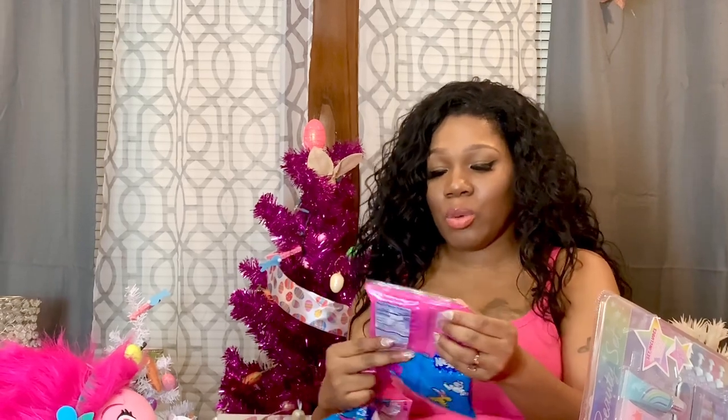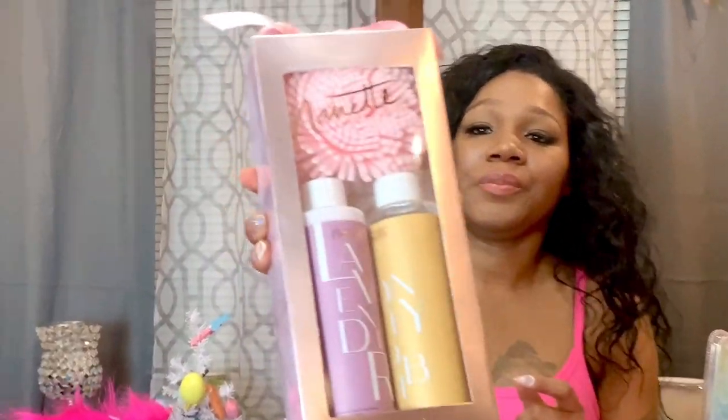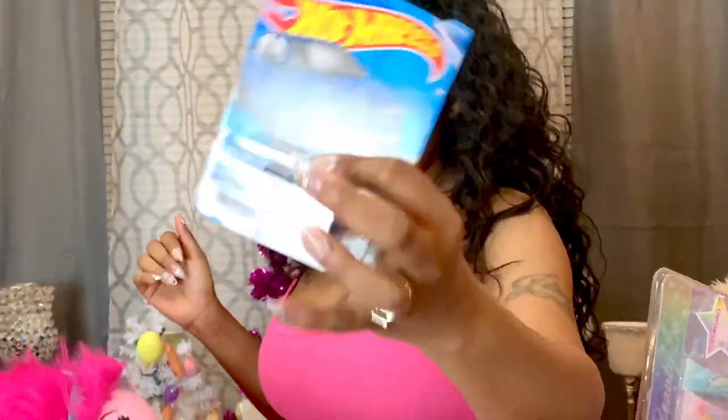The next thing I have are packs of Nerds and I'm going to open them and put one in everybody's basket — if there's enough I'll put two. The next thing I have is this three-piece gift set for my daughter Jayla. I also have this Hot Wheels car and that's for Julia.